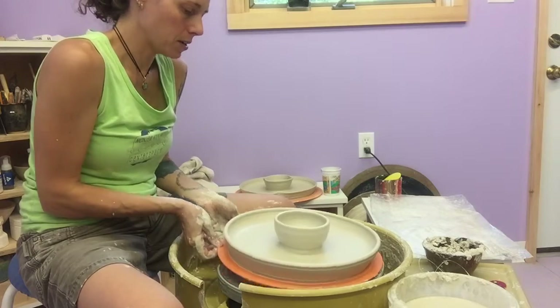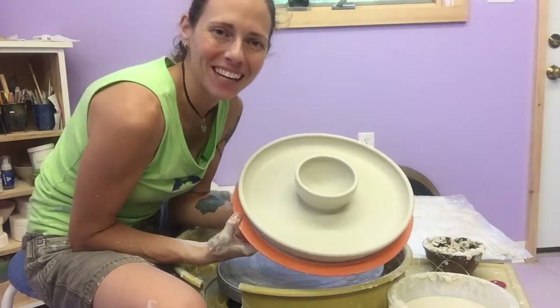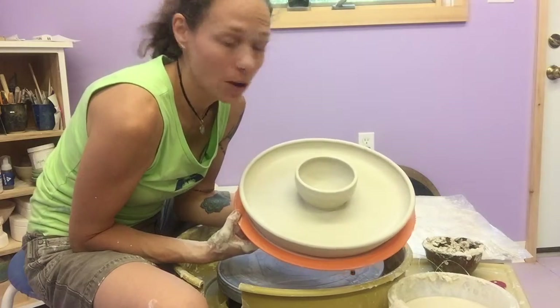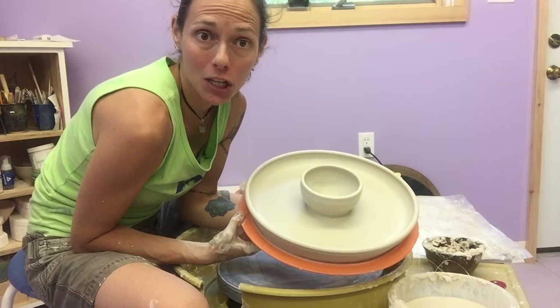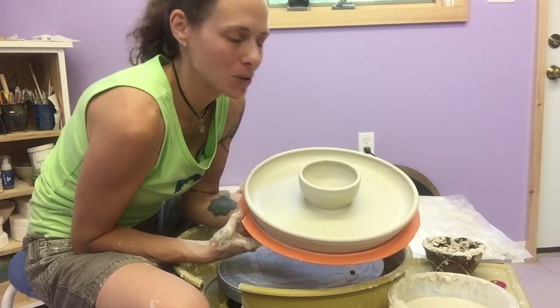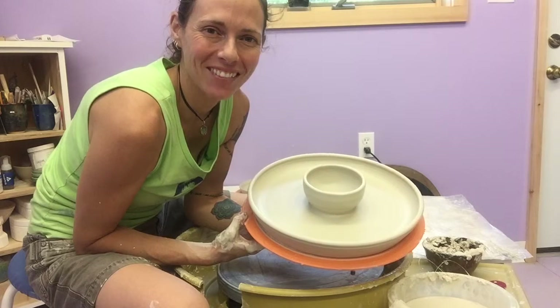And so there you have it — a really grand chip and dip! If you try this project out, leave me a comment, let me know what worked and what didn't work, or shoot me a picture. Certainly feel free to post on my blog as well at TheVeganPotter.com. Thank you so much, have a great day.